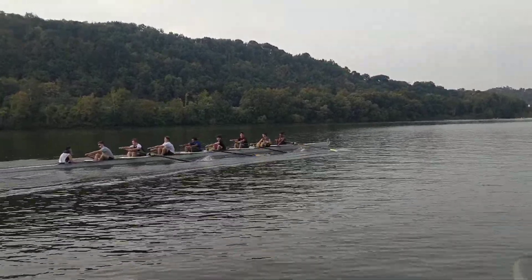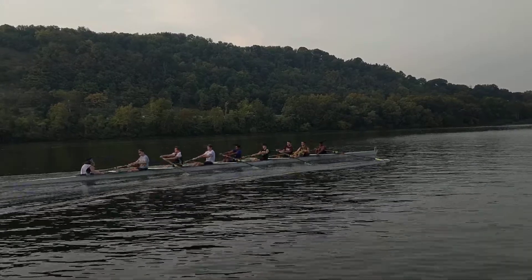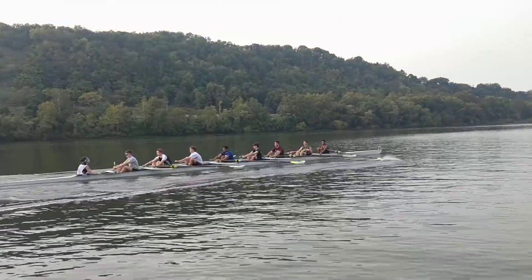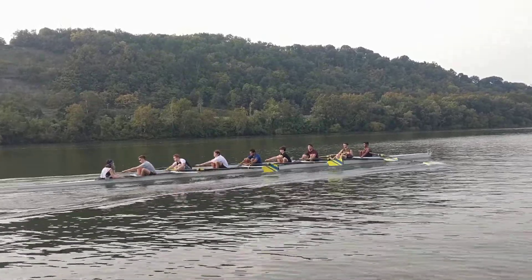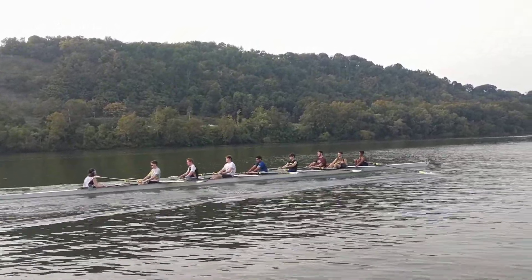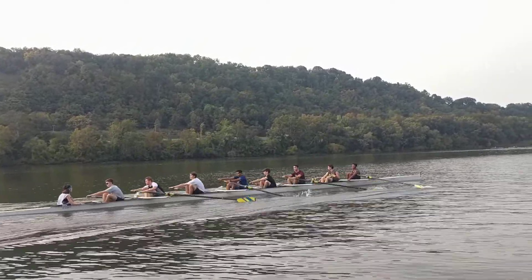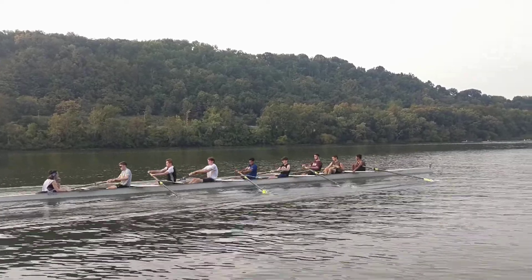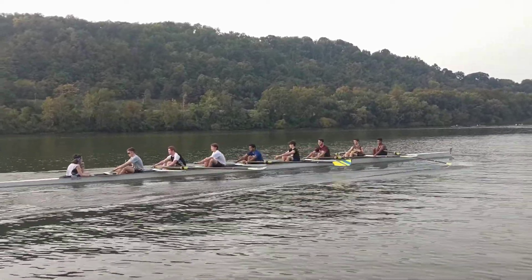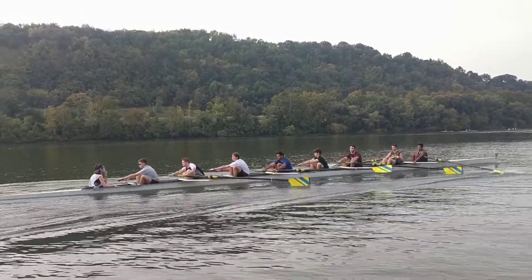I'm going to go and feather in two. Remember to feather here, Apoorv. Pull it all the way into your body, pull the handle all the way into your body, then tap down and feather.